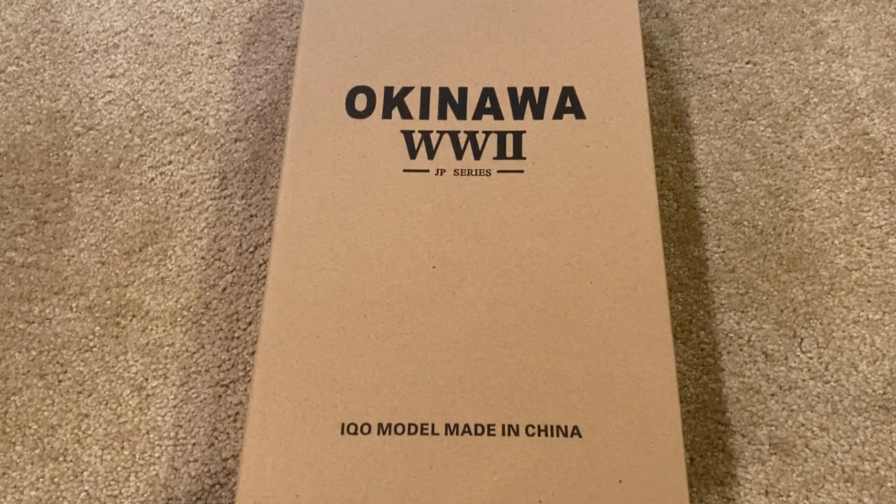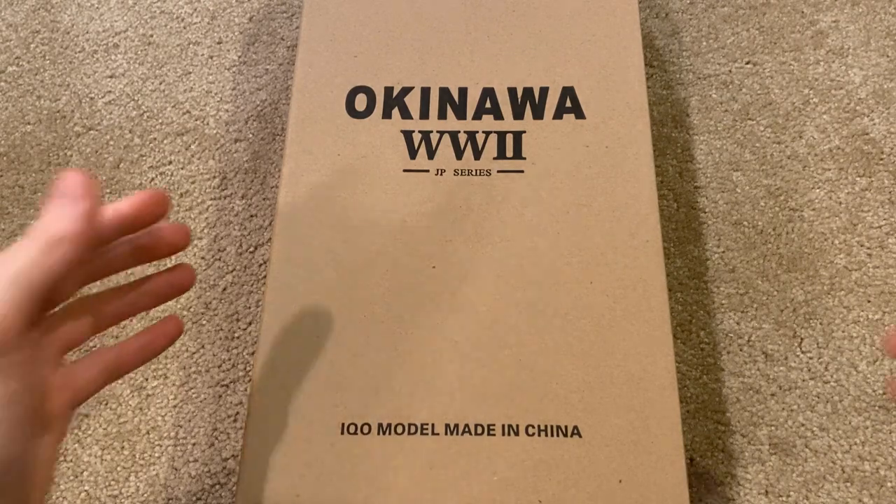Hey everyone, welcome back to another video. Today I'm reviewing another IQO model — this is their Okinawa figure, part of the World War II JP series. Let's jump right in and take a look at the box.